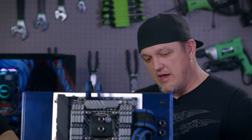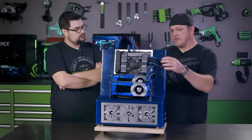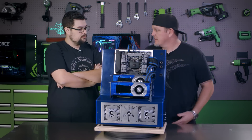On this build we actually had to put the fill port just below the CPU tubes because the case gets slim up here and there wasn't enough room to put it above. But I wanted to keep them in a straight line because then it looks aesthetically good from the front.